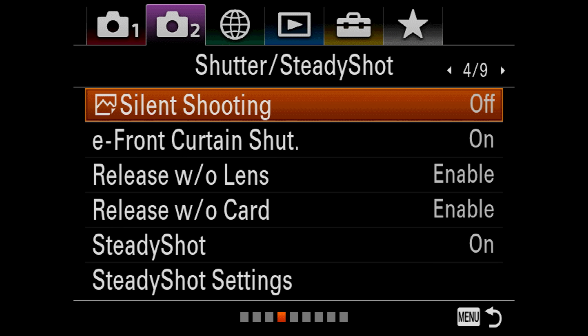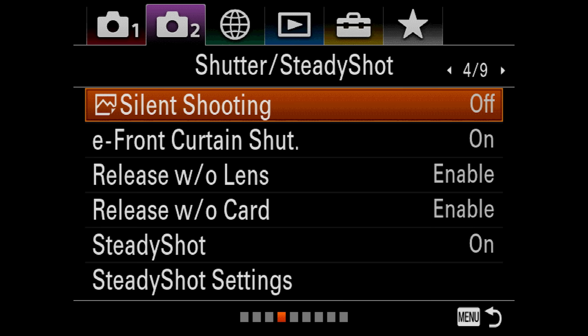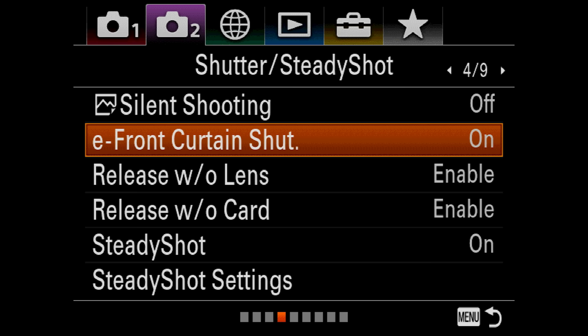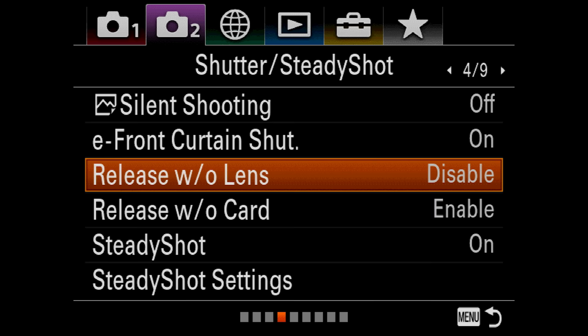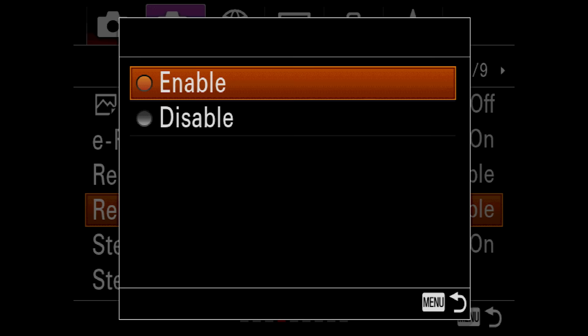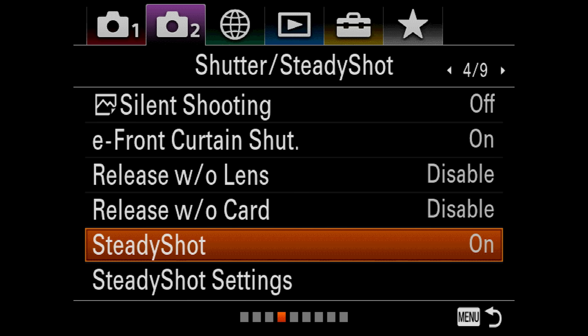Skipping to number 4 of 9: Silent Shooting is currently off. I'm not sure why they hide it in menu 4 of video menu 2, but if you want to shoot silent without using the mechanical shutter, this is where you go to turn that on or off. Electronic Front Curtain Shutter — I leave that on. Release Without Lens — I want that disabled; why would you want to take a picture with no lens on? Release Without Card — I'm going to turn that off too; I don't want to take pictures unless I have a card in the camera. Steady Shot is on — so any autofocus lens you put on this camera will have steady shot active.